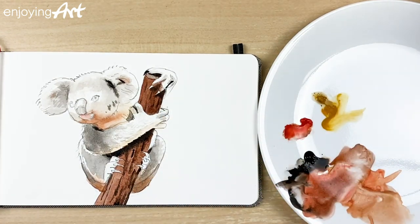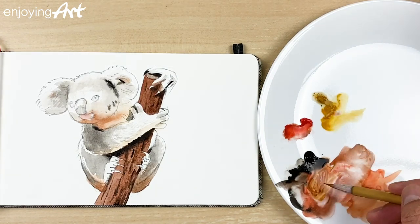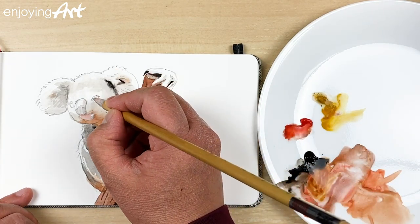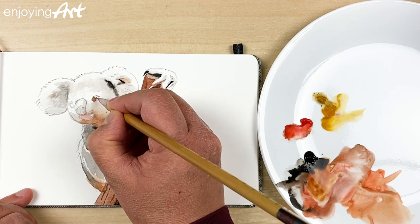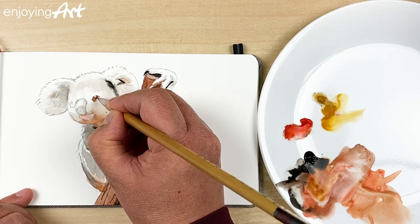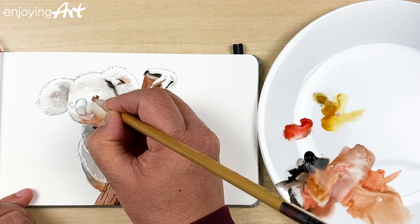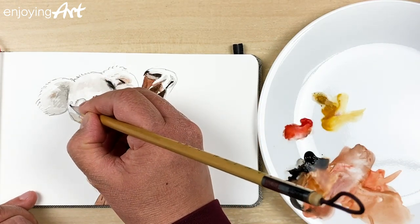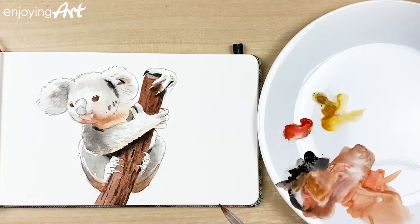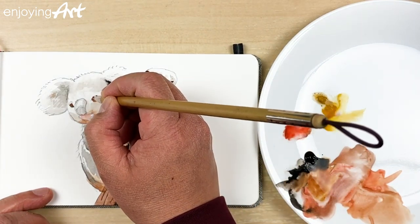Now I'm going to come back to do the eye and finish the face. The eyes also have brown color with a little bit more yellow and a little bit more black. I'm going to take this color first and apply it inside the eye — just paint around that white dot, which is the highlight. Make it look more rounded. The other side is a little bit darker. I'll come back to apply some darker line around — it'll be easy.